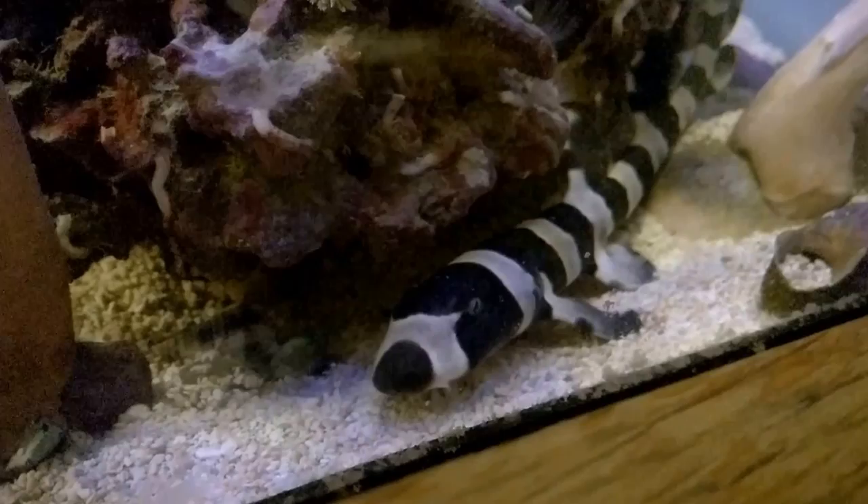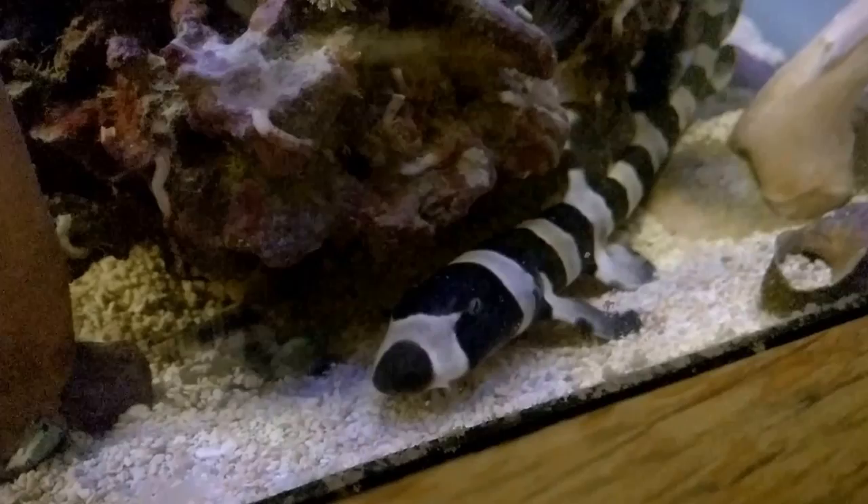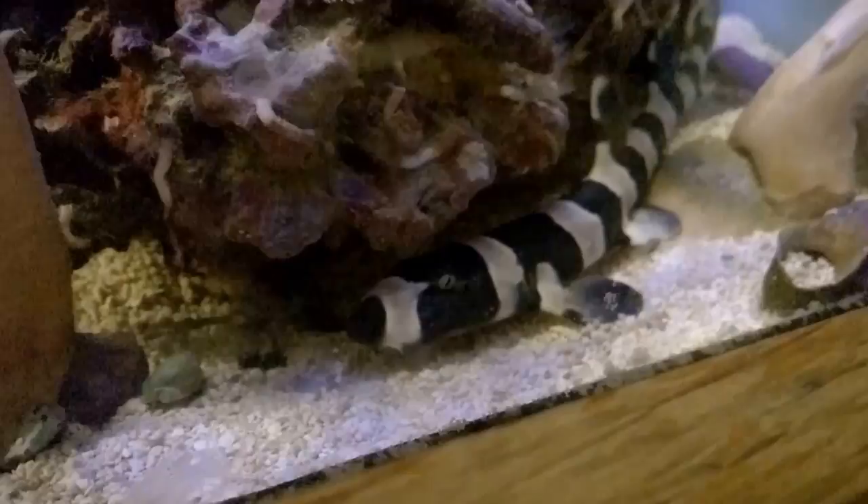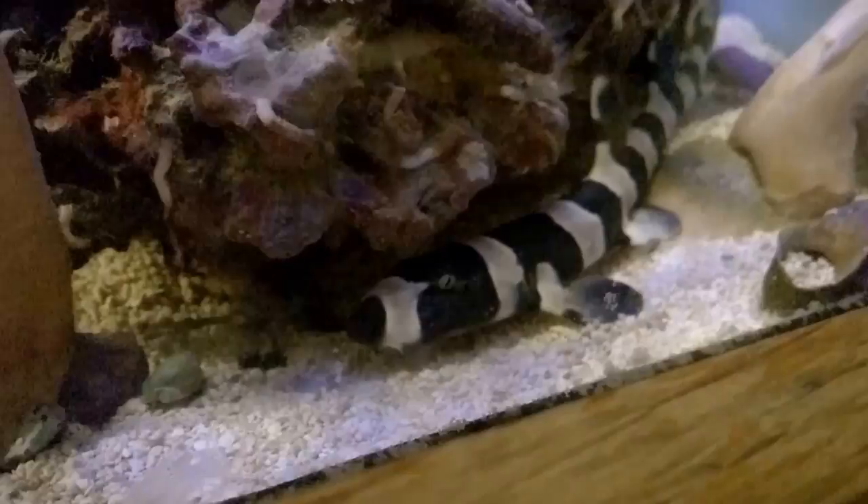Well, thank you so much for watching. It's too bad I didn't get a piece of that shrimp. But this was one of his first meals, so he was pretty hungry — he probably needed all the calories. That's about all the extreme footage we have for today. Please let me know what food you feed your bamboo shark in the comments section below, or if there's any interesting fishy food you think you'd like me to try. Thank you very much, and have a great day!